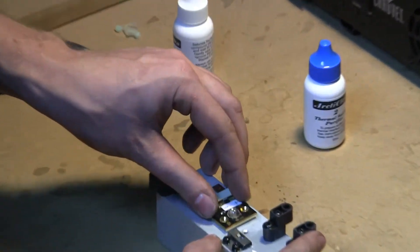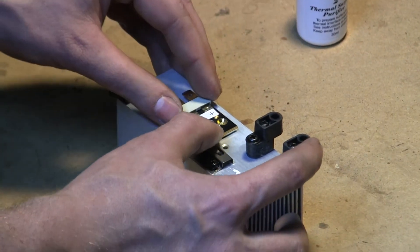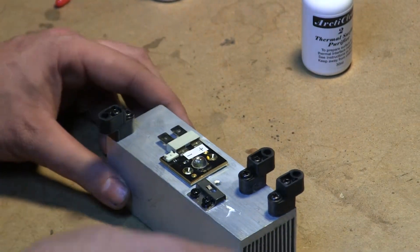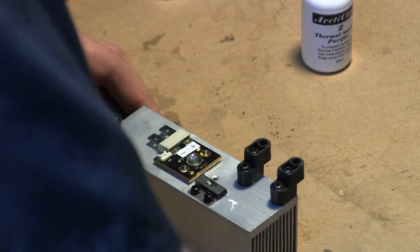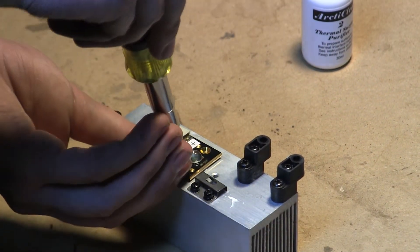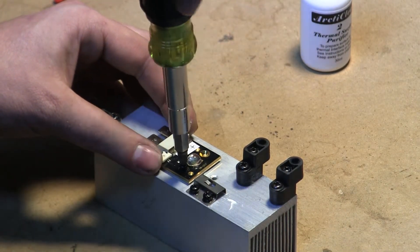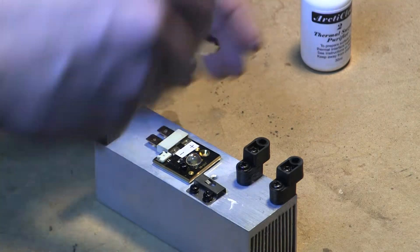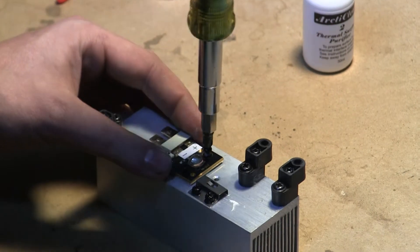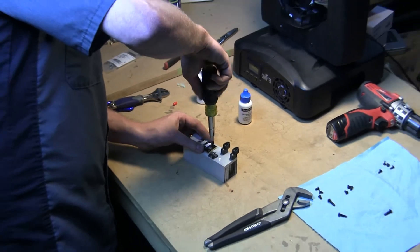We're going to rub the compound around a little bit on the surface down here, basically just spreading it out so we get a nice good saturation on the sitting surface. Now it's sitting in place, we're going to take the same two screws we used before, line those holes back up, and screw the diode back down to the heat sink. Before you tighten your screws down, make sure you have all the screws in place so you know you're lined up well and haven't shifted.